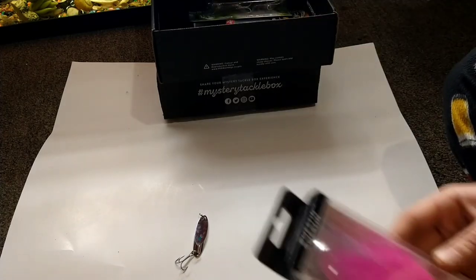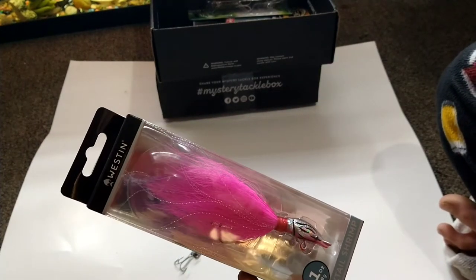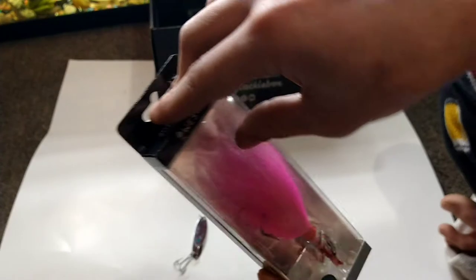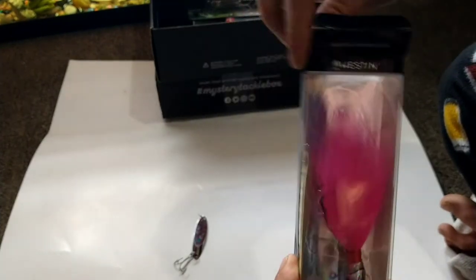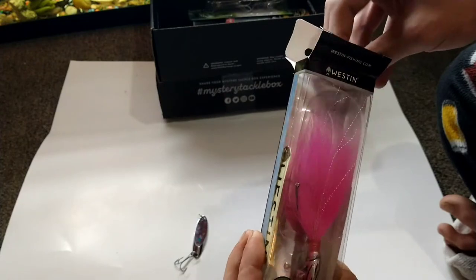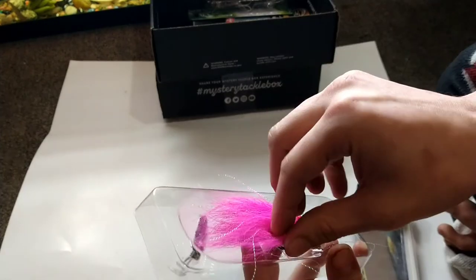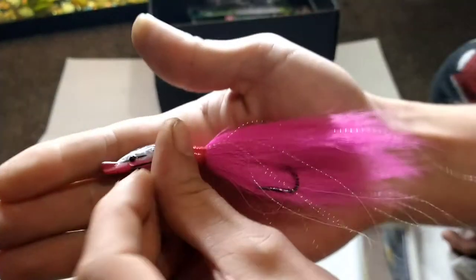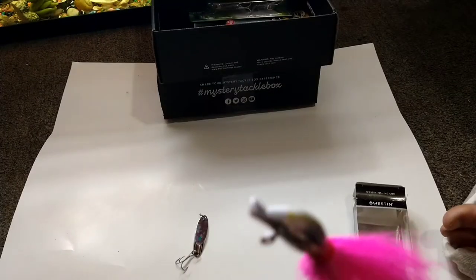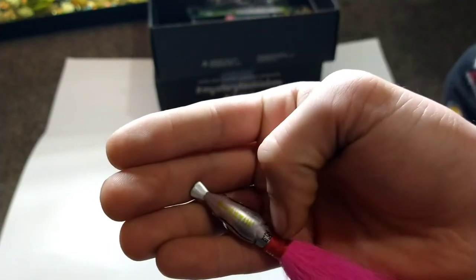Next up we have — wow, look at the color on this thing! This is a Westin Lures bucktail shrimp and it's one ounce, 29 grams, so you're definitely going to want a heavy rod for this one — medium heavy — due to the size of this thing. The coloration on the head is very nice. It says Westin right up here on top.